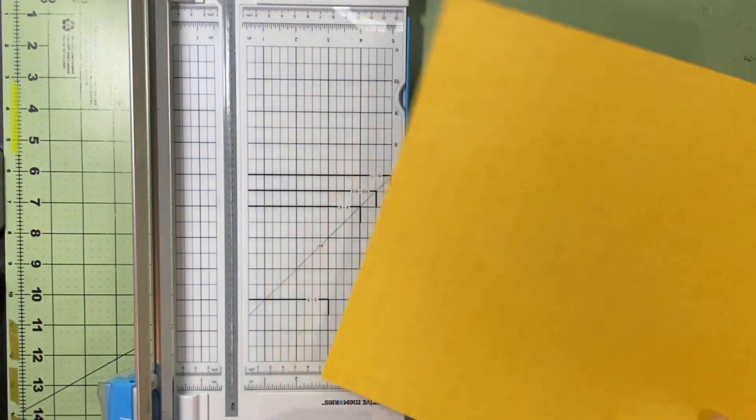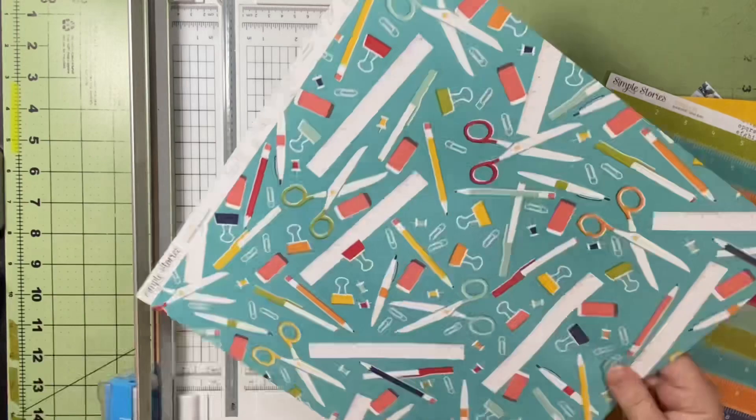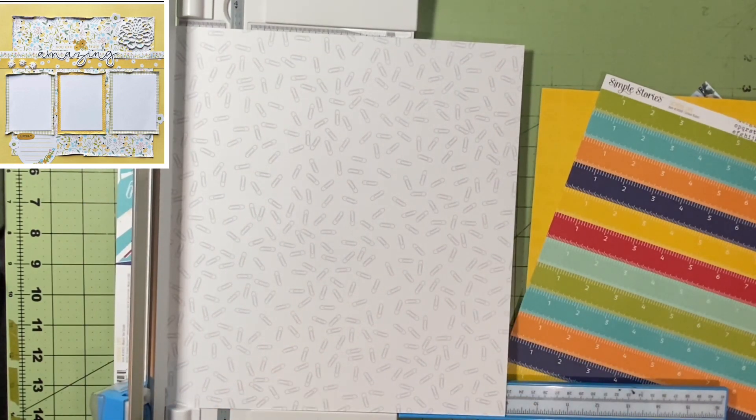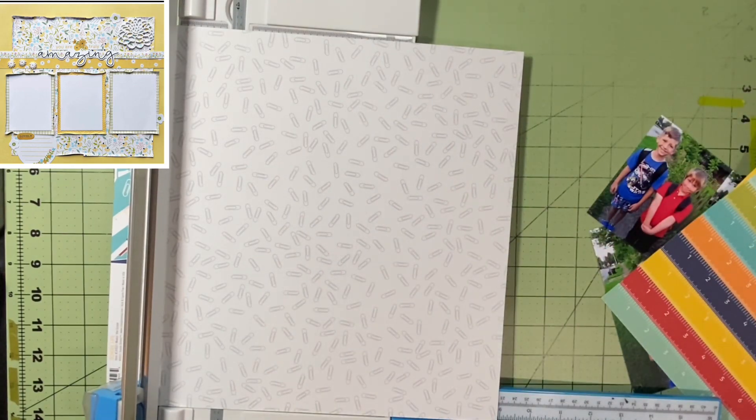First things first, I am using yellow paper just like hers in the layout I selected. Mine has alarm clocks, a school bus, a book — different icons in the background — but it's tone on tone, so it's not in your face. And I selected this white paper that has paper clips all over it, so all the color from the frames I'm going to use will stand out really well.